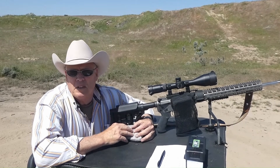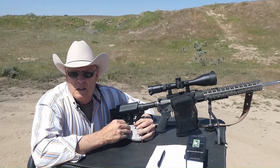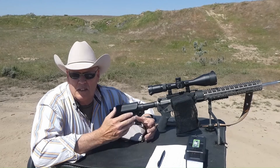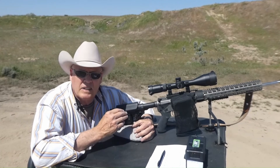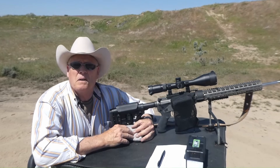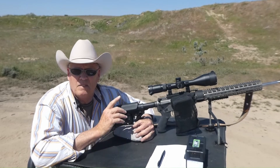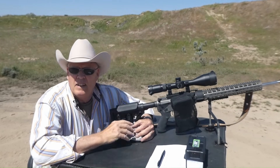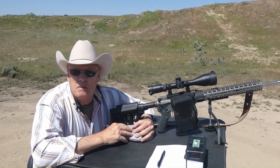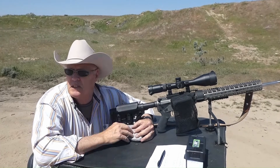It didn't have the velocity that was originally touted, but they improved it with the SPC-2 by giving a more generous chamber so that you could put more powder into the case and get higher velocity. The Texas pig hunters can't be wrong — they love this cartridge. This is probably my fourth video on the SPC.